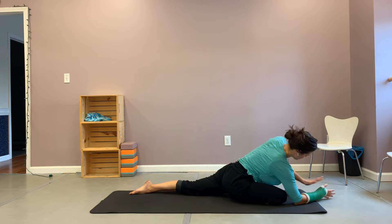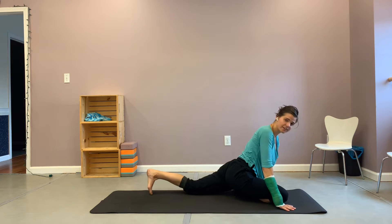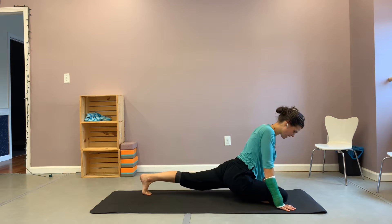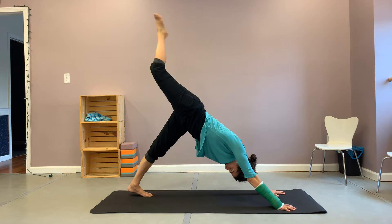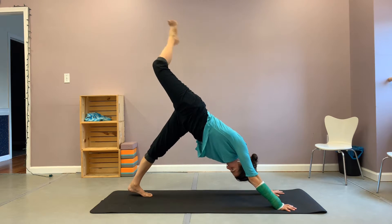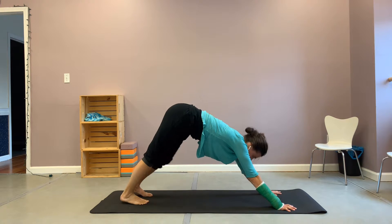And then when you're ready, raising yourself up onto your hands. Tucking your left toes under, extending that back leg long. And then lifting back into your three-legged dog. Bend that knee, straighten that knee, bend that knee, straighten the knee. And then return that right foot to the earth.